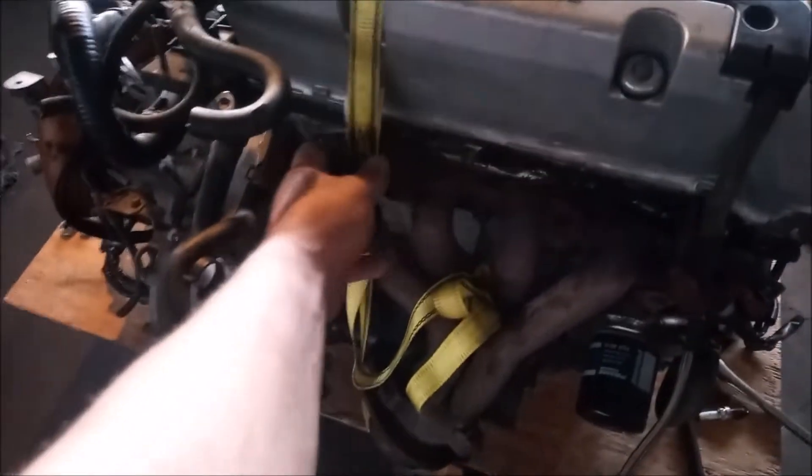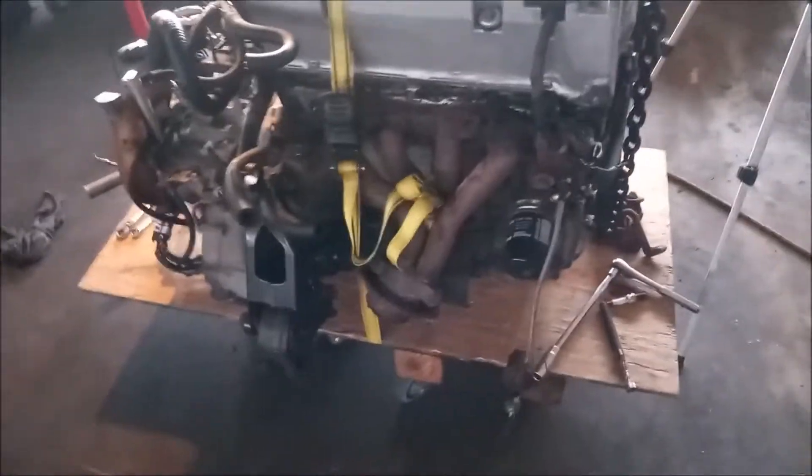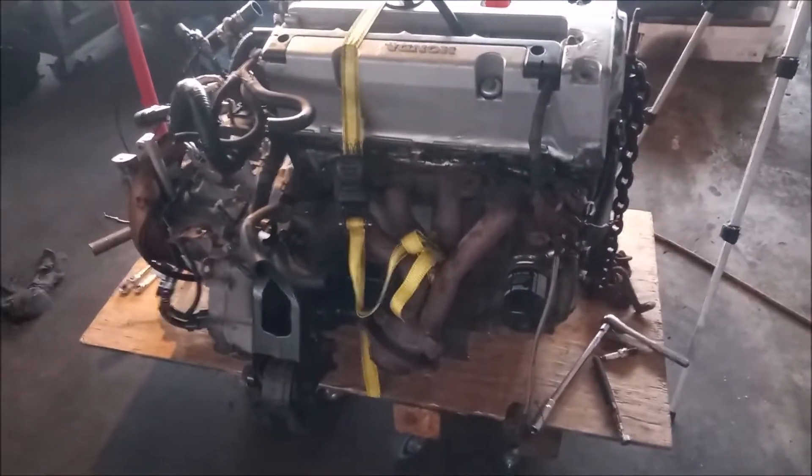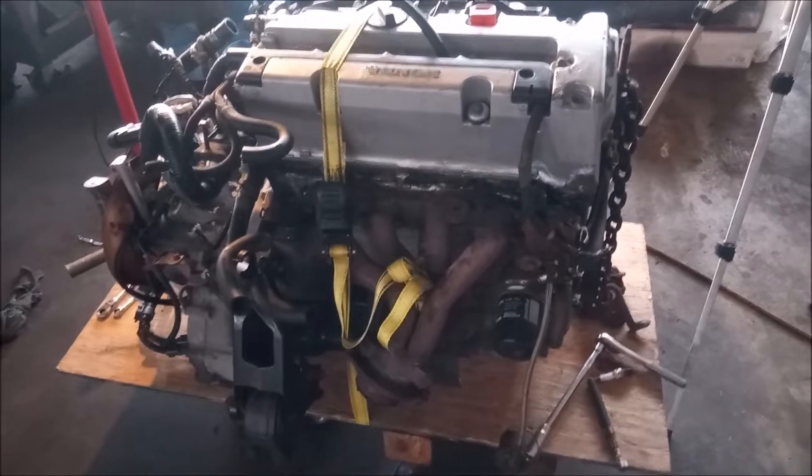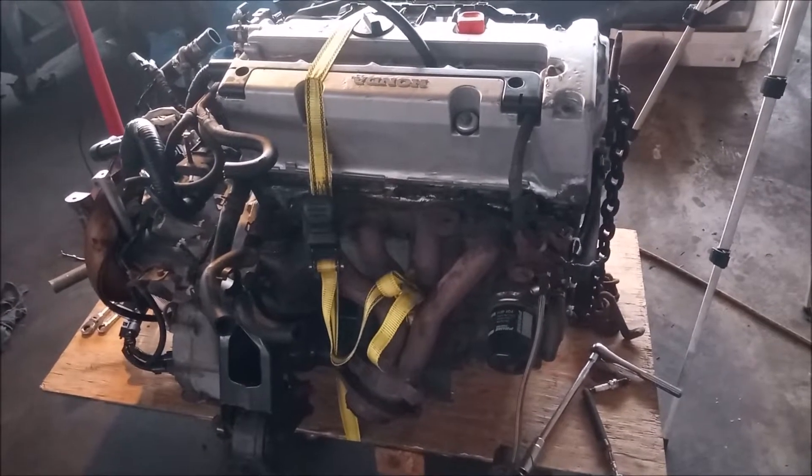The engine is strapped down securely to the dolly with a cinch strap. Certainly we would not want the engine to tip over while it's being cranked.